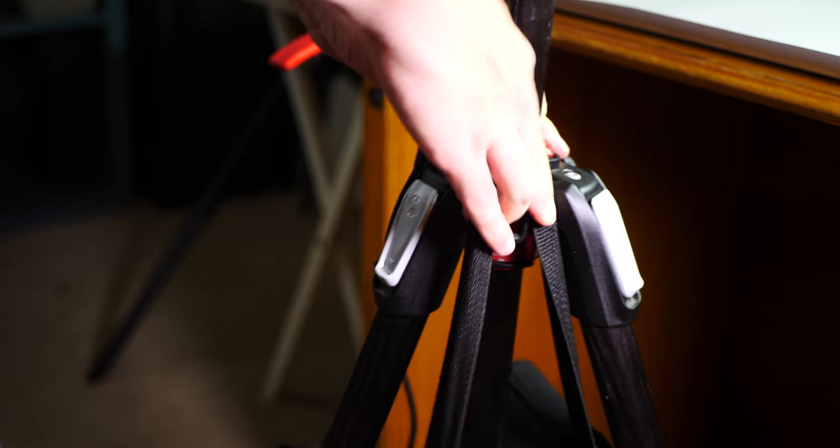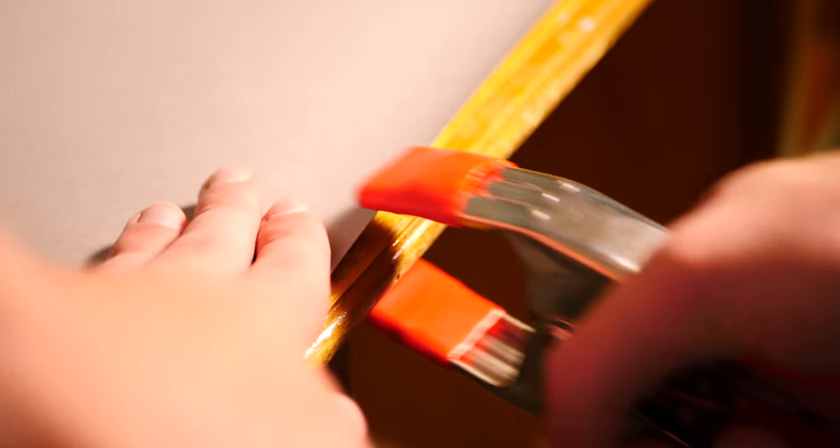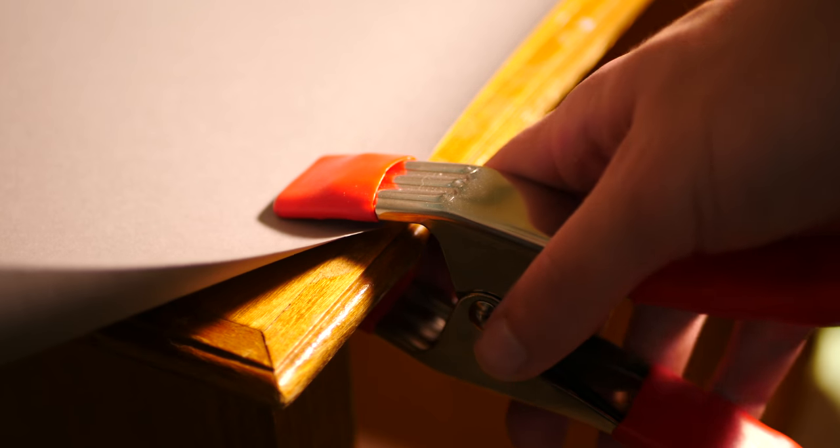A few extra things I use when creating stop motion videos are sandbags, which keep your tripod weighed down so animations won't get shaky from accidentally bumping into it. I also use clamps to hold down the seamless background paper instead of using tape. I also use an external hard drive when shooting stop motion videos because they take up a lot of space, especially when you're taking hundreds of images, so it's very important to have everything backed up so your computer doesn't get filled up.